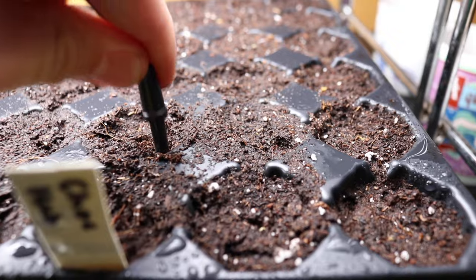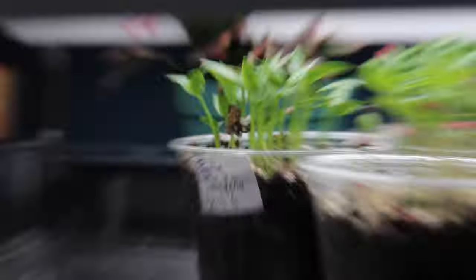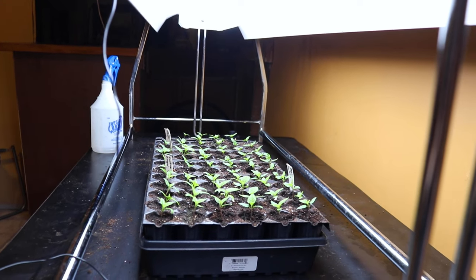I like to plug in a temperature probe to measure soil warmth. Around 80 to 85 degrees Fahrenheit will get your jalapeño seedlings popping. A plastic dome on top will add humidity. A few weeks later, you should have a healthy batch of jalapeño seedlings.